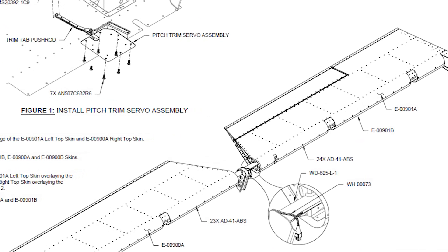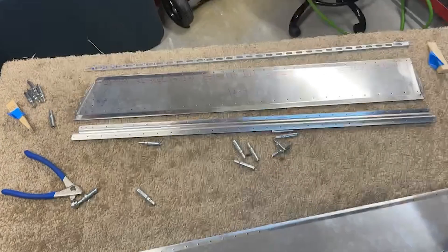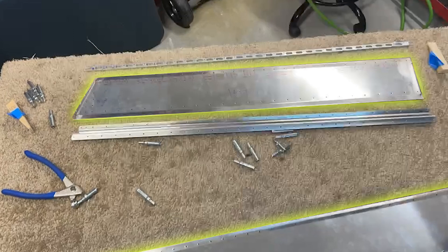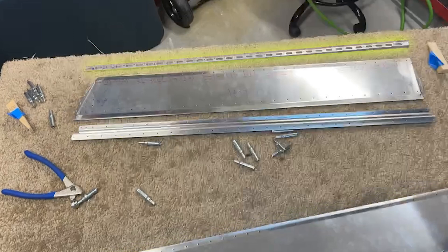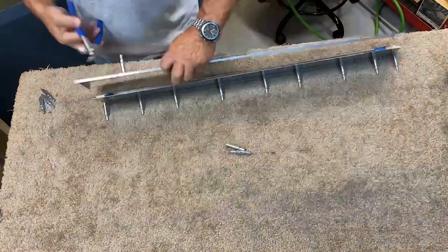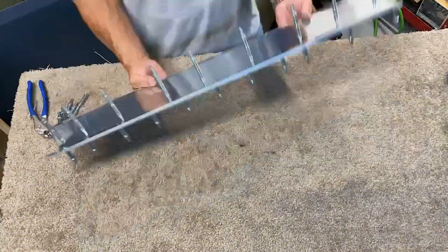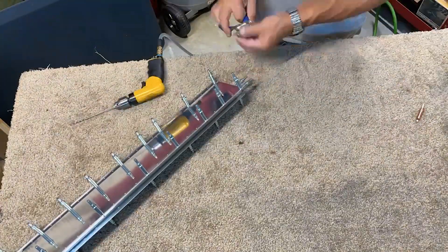It's time for the initial assembly of the trim tab itself. A very simplistic design, the trim tab consists of an upper and lower skin joined at the forward edge by a spar and at the aft edge by a trailing edge stiffener. Three of the lightweight foam ribs provide the minimally required additional internal support. The whole assembly is clicoed together with one of the foam ribs temporarily taped into position at each end of the trim tab. The closeout holes are then match drilled and the whole thing is taken back apart.